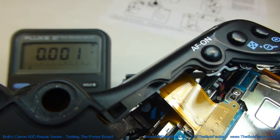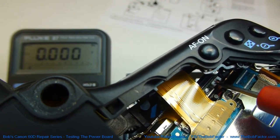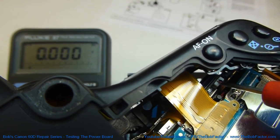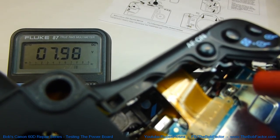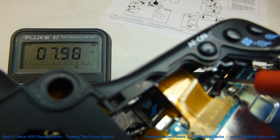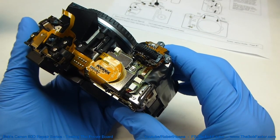Now we'll test the red wire on the back of this plug right here — this is the one that goes down to the SD card. All you have to do is just put the probe in alongside the wire, and we can see that it's also got pretty much the 8 volts that we saw on the battery.